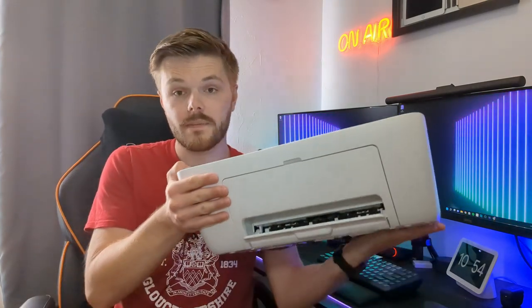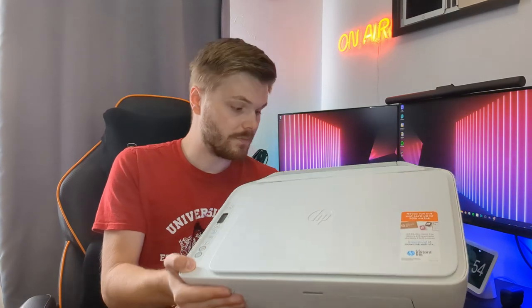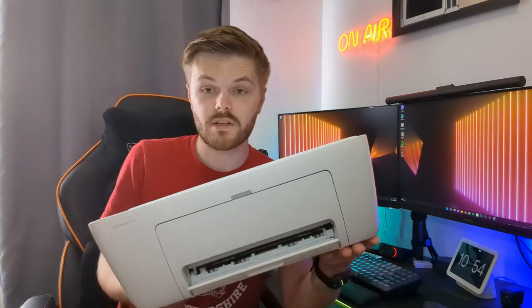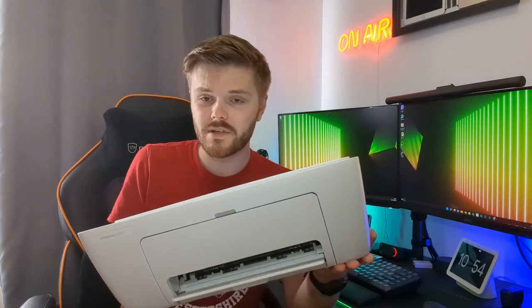This is one I used at university — in fact I've used a few versions below this one. This is my current home printer, an HP DeskJet 2710e. It's a very basic printer but it also comes with a scanner and photocopier built in, which is really really good.